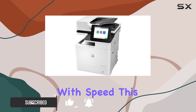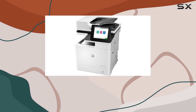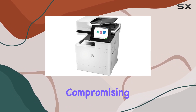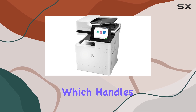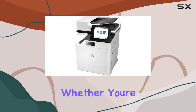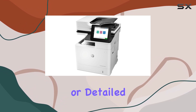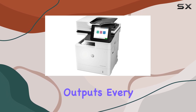Let's start with speed. This machine can churn out two-sided documents almost as fast as single-sided ones, saving you time without compromising quality. One standout feature is its automatic document feeder, which handles up to 150 pages for seamless, unattended scanning. Whether you're dealing with text-heavy documents or detailed graphics, the precision black toner ensures sharp, clear outputs every time.